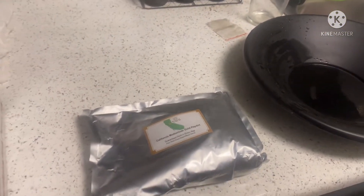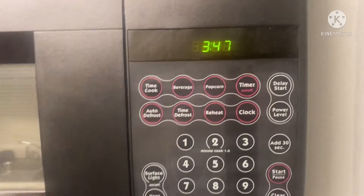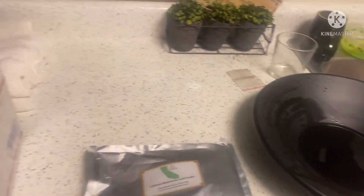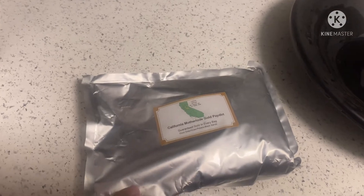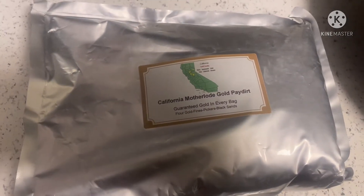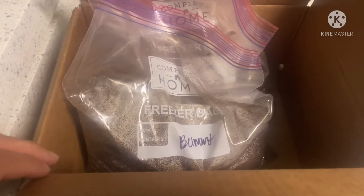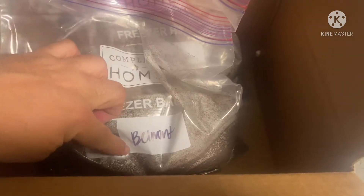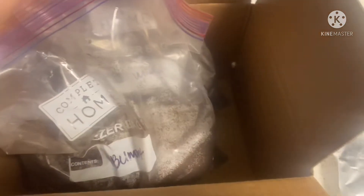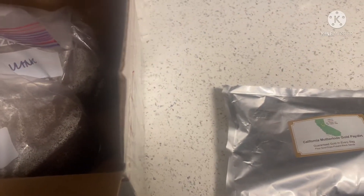Hey guys, welcome back. Today is Sunday, it's actually 3:47 in the morning. I went to drop my wife off at work and just got back from picking this up from the Amazon locker — this is a three-pound Mike's California Mother Lode pay dirt. Yesterday I got my Lynch Mining five-pound bags, the Belmont and the Vulture, so I'm pretty excited to do these reviews today.